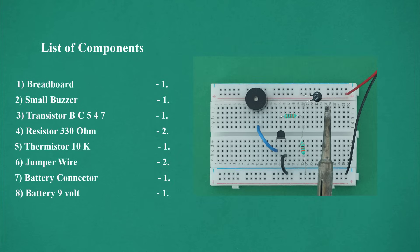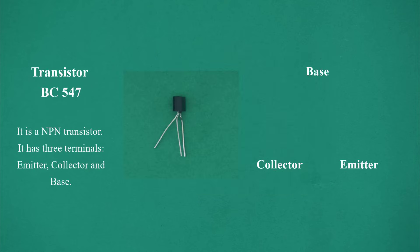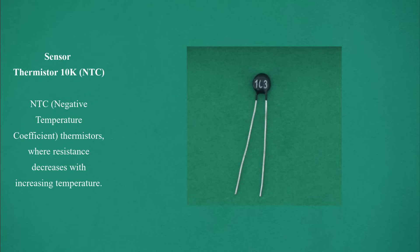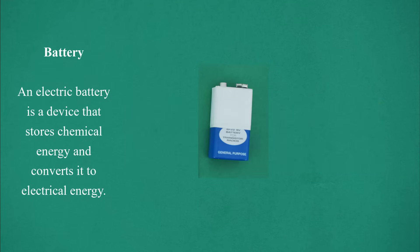List of components: 1) breadboard 1, 2) small buzzer 1, 3) transistor BC547 1, 4) resistor 330 ohm 2, 5) thermistor 10K NTC 1, 6) jumper wire 2, 7) battery connector 1, 8) battery 9 volt 1.